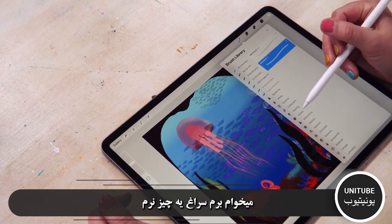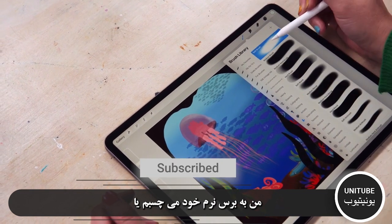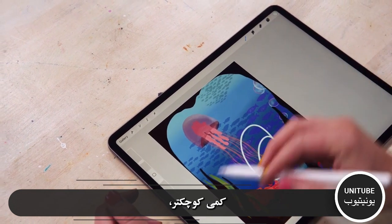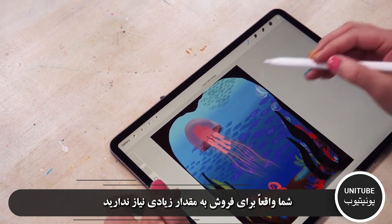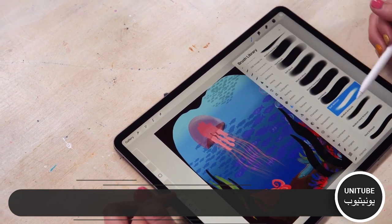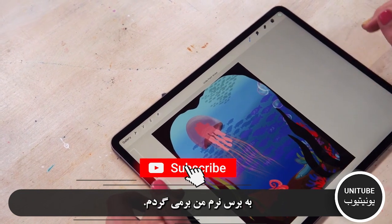I want to go for something soft. I'll stick to my soft brush, make it a little bit smaller, and bring down that opacity. You really don't need very much to sell the idea of where the light's coming from.